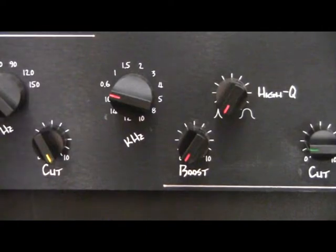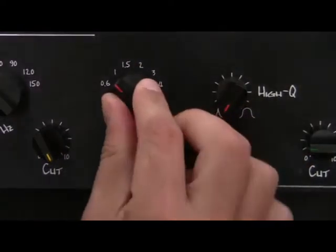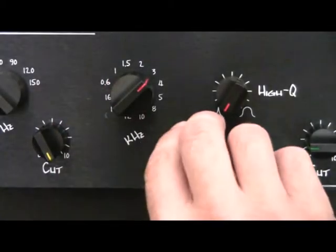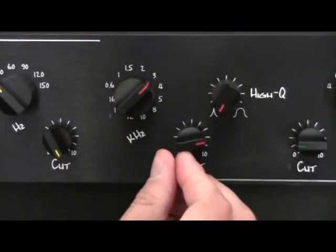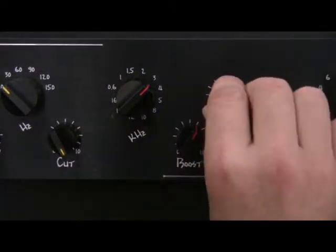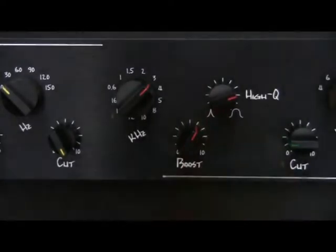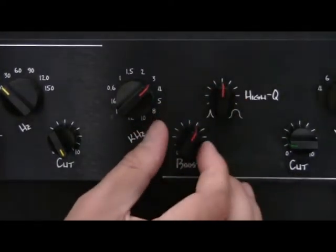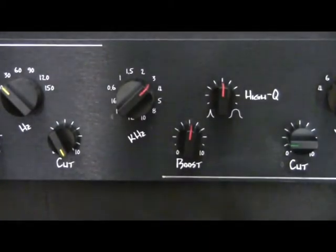The mid-high filter is a little bit more complex than the other two. It's peaking and it also has the Q parameter variable. In other words, you can control the boosting and the bell width also. The shelving filters are both based on RC topology while the peaking is RLC.